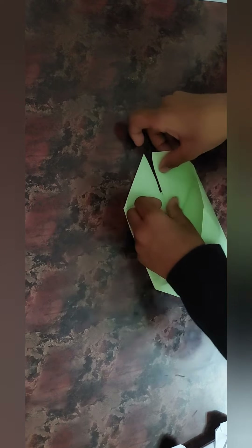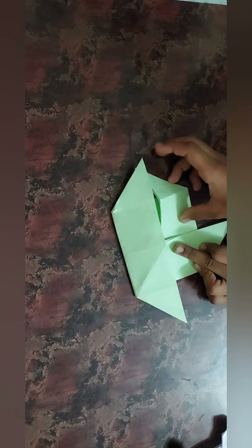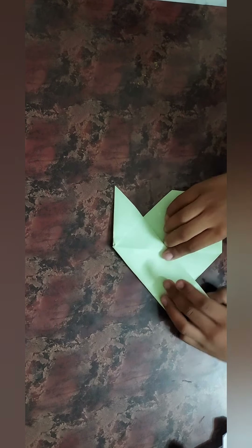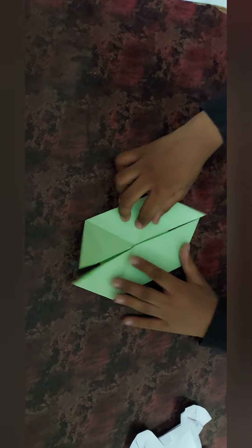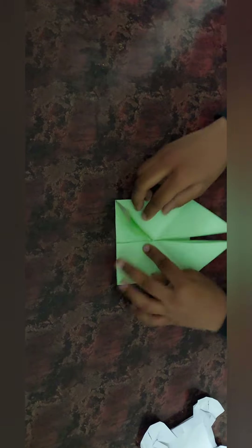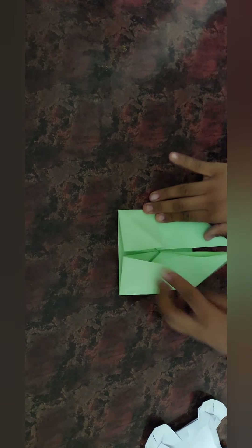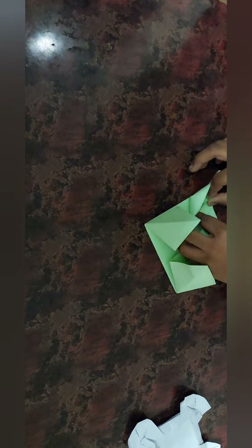I think you guys can play this, and for this you can play two players or single player. So let's get started. Then fold like this. Fold four cubes like this, and fold like this for four sides, like how I'm doing — to one side like this.